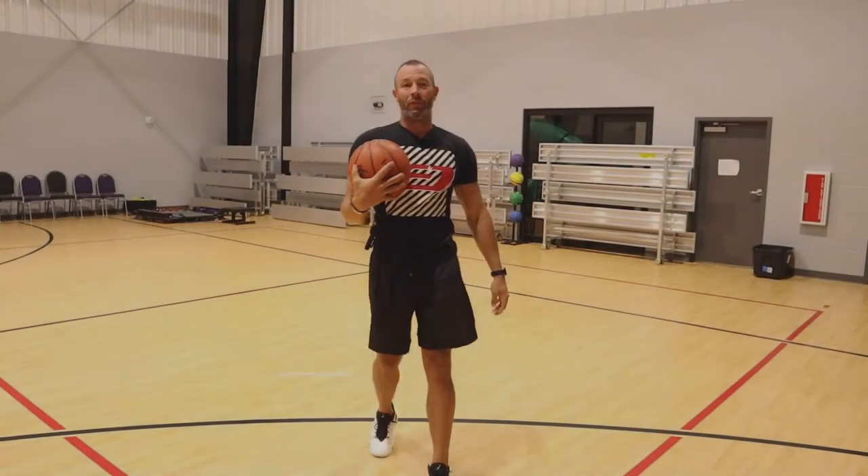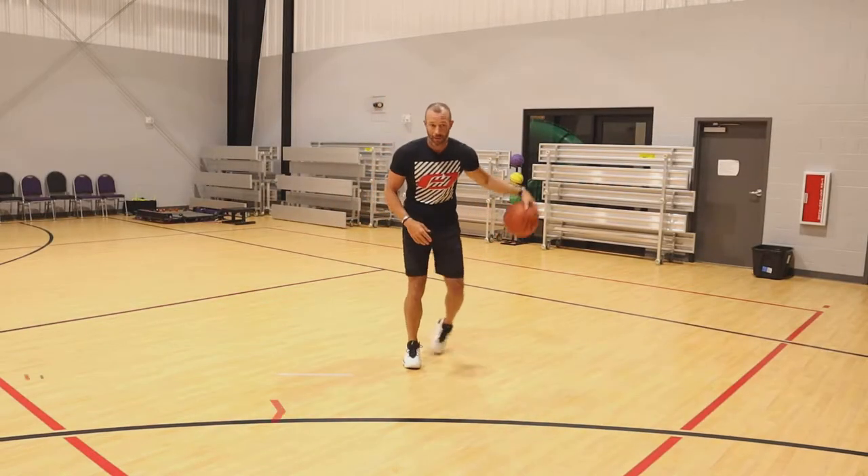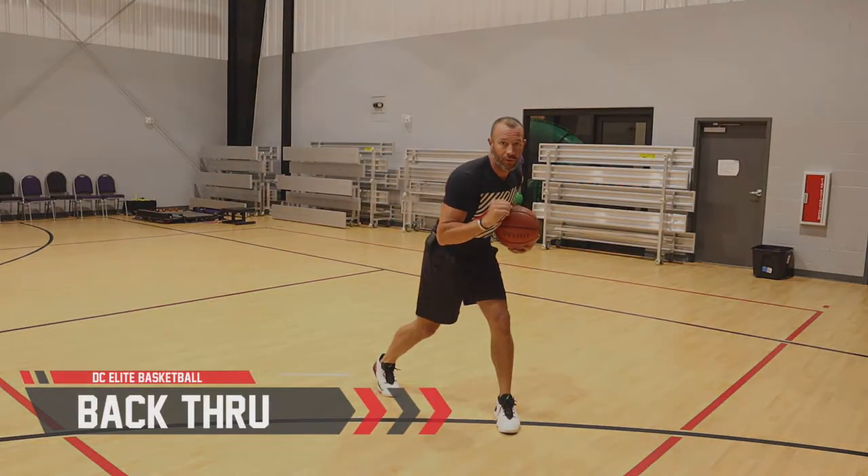Hey, welcome back. This is Derek with DC League Basketball, and today we're going to talk about back-throughs coming right at you.